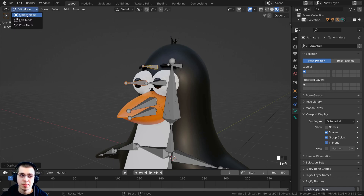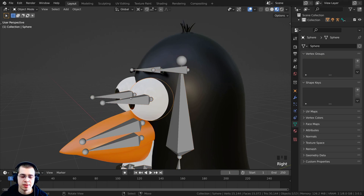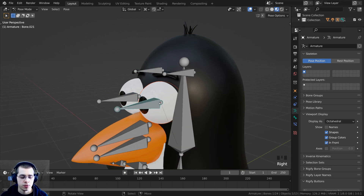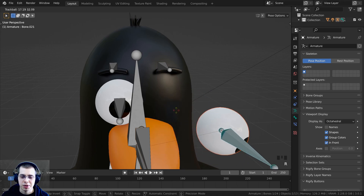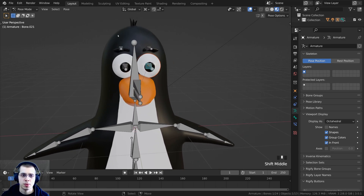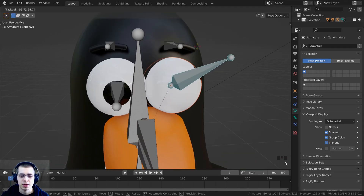Now let's parent the objects to the bones. I'll go back to object mode, select the eye, then hold Shift and select the armature. I'll press Ctrl+Tab to go into pose mode, select the correct eye bone, then press Ctrl+P and choose Set Parent to Bone. Now when I rotate this bone the eye moves with it. I'll change the pivot point back to Median Point, and double-tapping R confirms the bone is correctly rotating the eye.